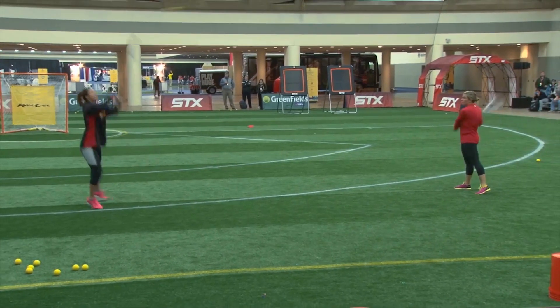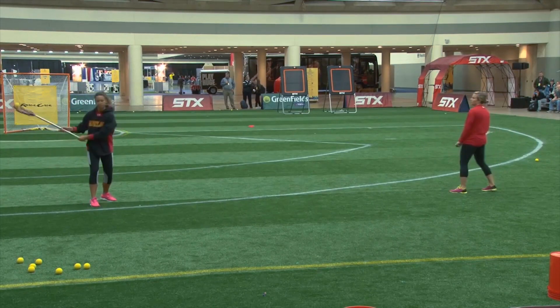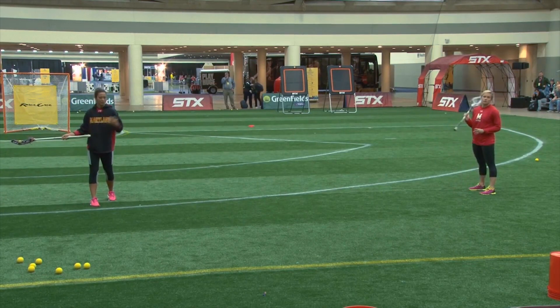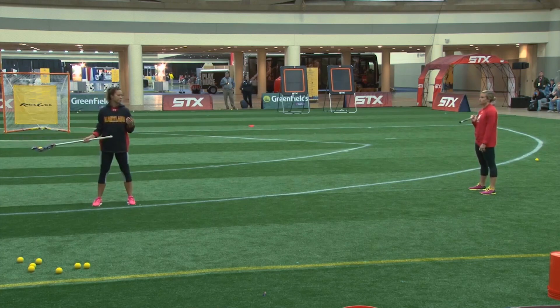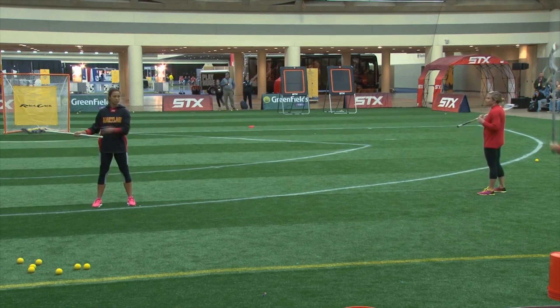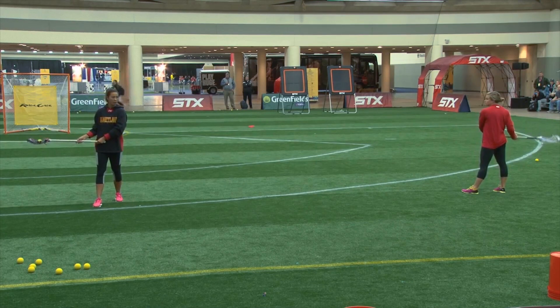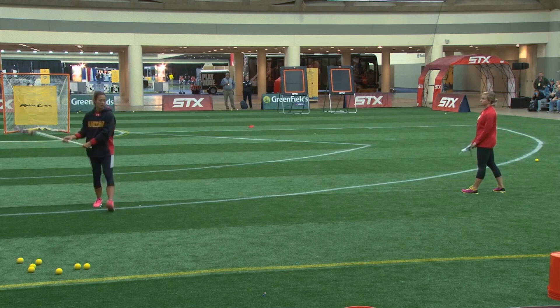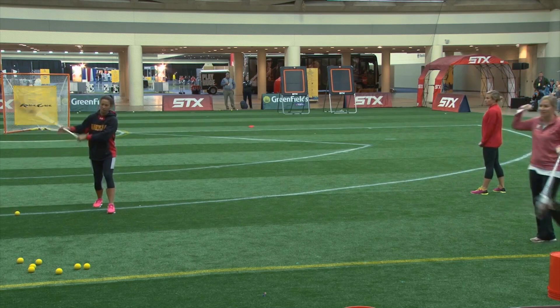The way to teach this — I'm going to talk through it — is to line up, and we're going to talk for right-handed players. You're lining up with your left hip facing your partner. Left hand at the bottom of the stick, place your left hand on your right hip. Grab the middle of the stick, we're stepping through towards those bounce-backs, looking over my shoulder, and pushing and pulling so it bounces off my bicep.